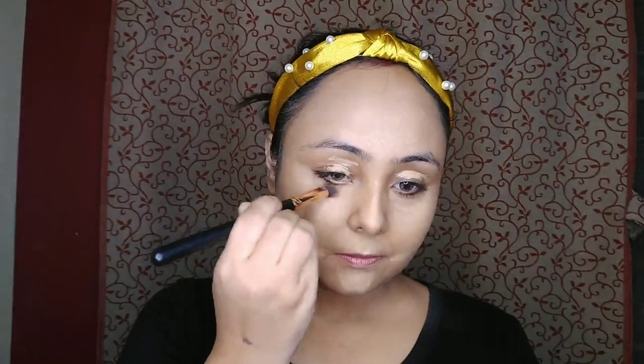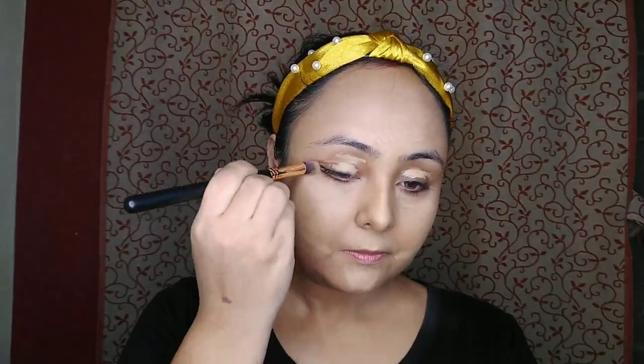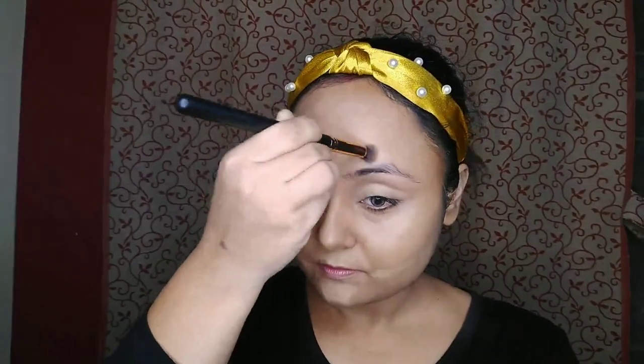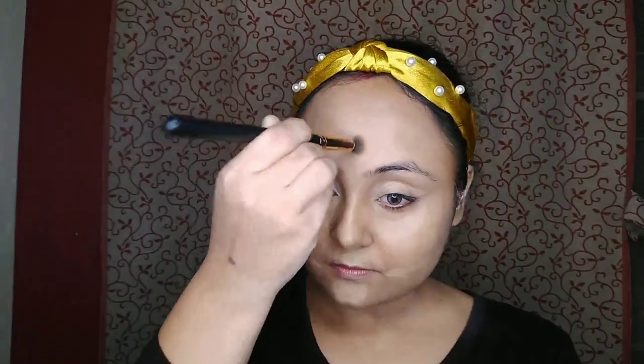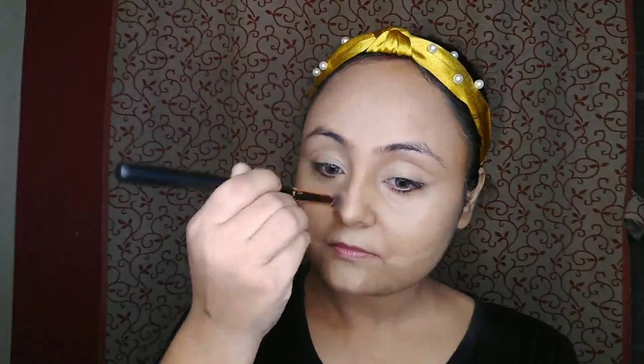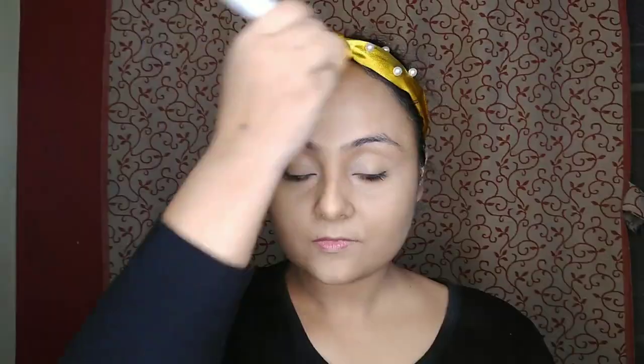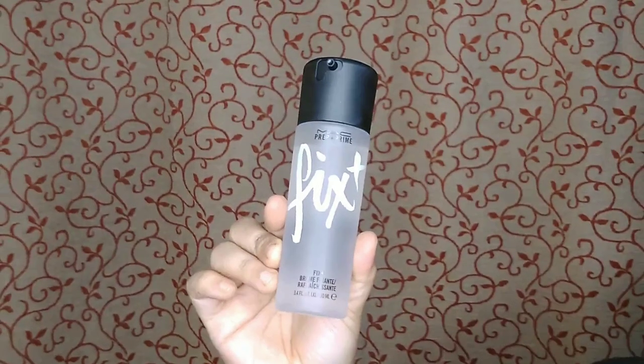I'm blending my concealer with my pro art concealer brush — ma'am used a sock applicator but since I don't have one, I use my brush. Then I'm setting all the makeup with MAC pressed powder in shade NC35 and fixing everything with MAC fixer.